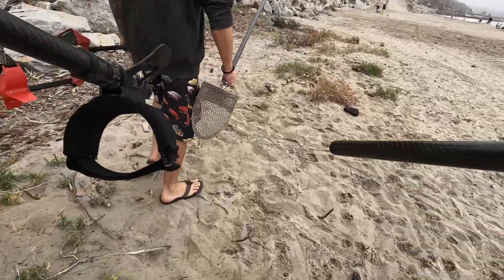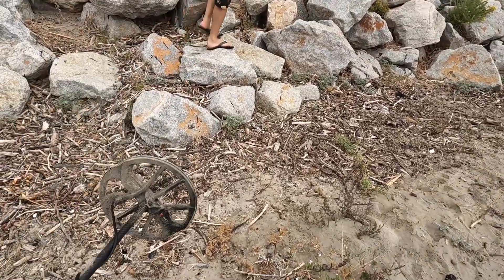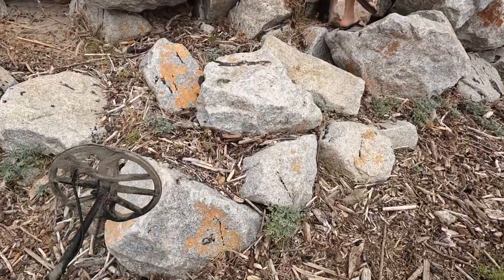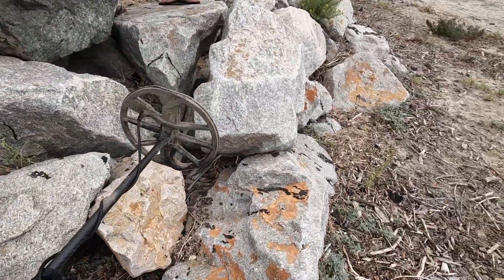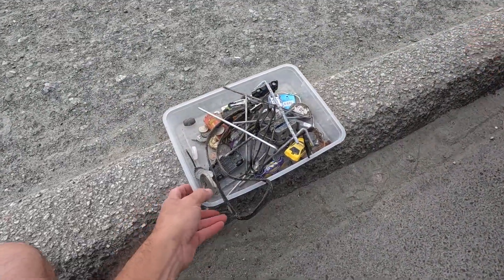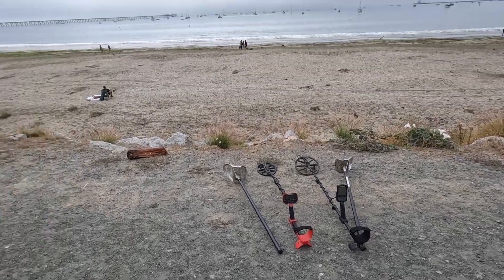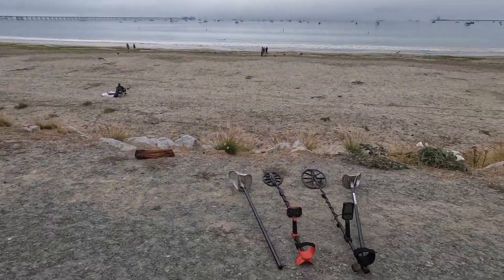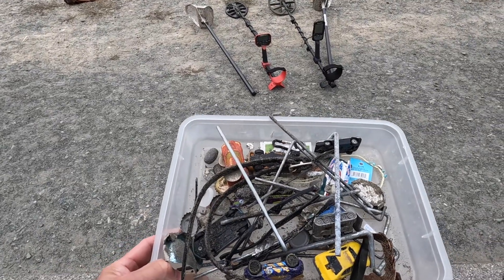Me and my detecting companion today — it's their first time out with me, learning the ropes, teaching them how to use the Vanquish. Here's all the junk we found — we'll do a review next. We hit the beach together. We are done for the day and will go over all this stuff once I organize it a bit better.